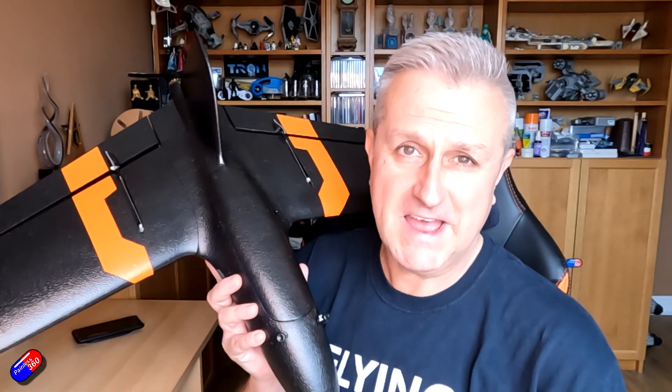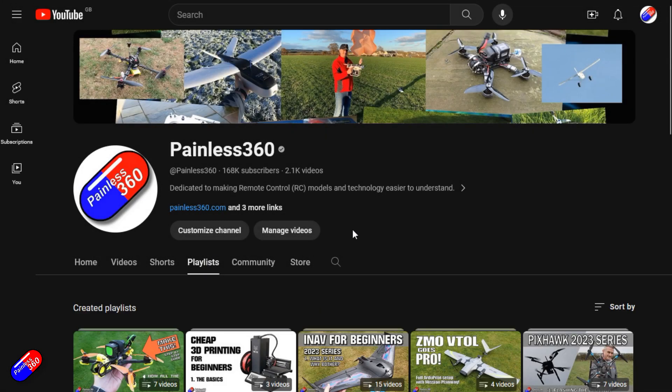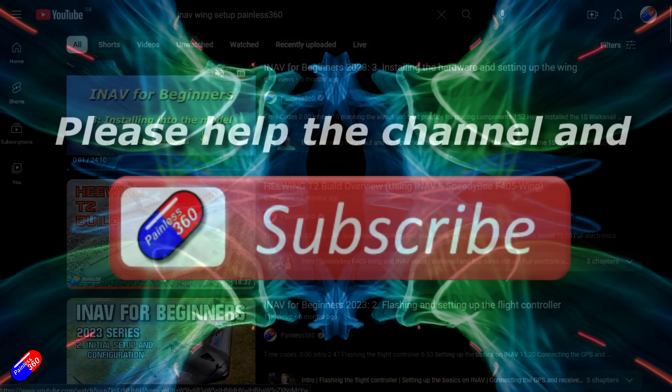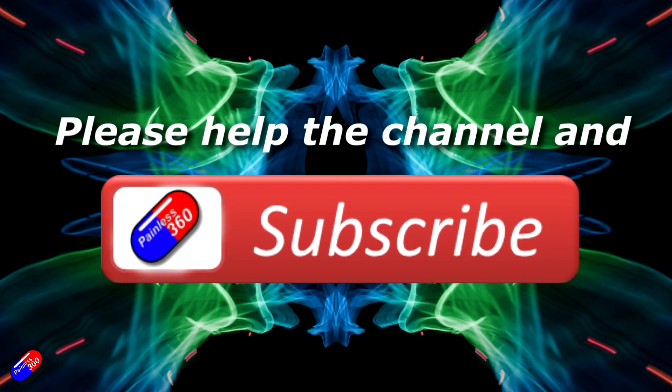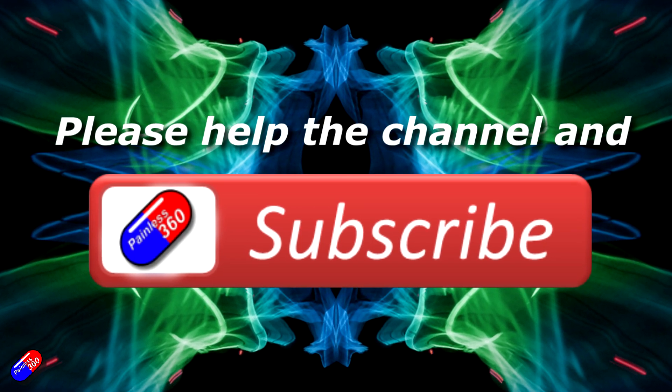BB, hopefully that helps and covers the way I would do it if I was going to add LEDs on this or any other wing. Thank you for watching. Check out the playlist, and adding Painless360 to your search terms will help you find my content. If you haven't done so already, please hit the like and subscribe button — it helps a lot. You can support the time I spend here answering questions and helping others by using the links in the video description.